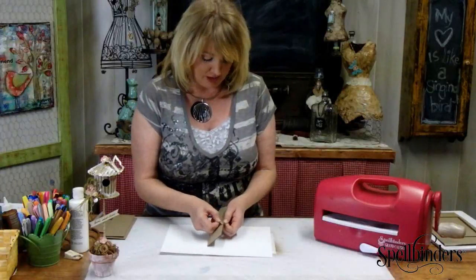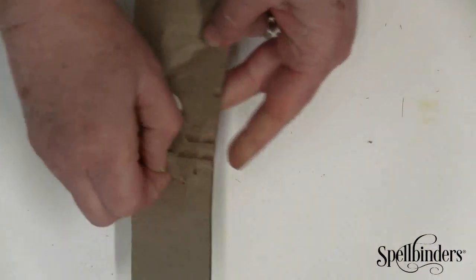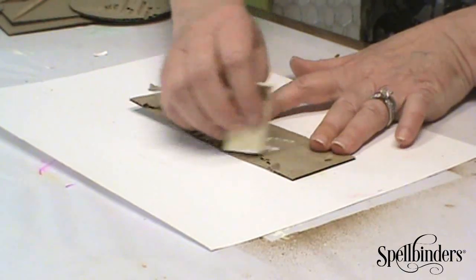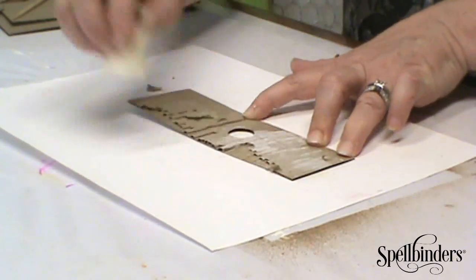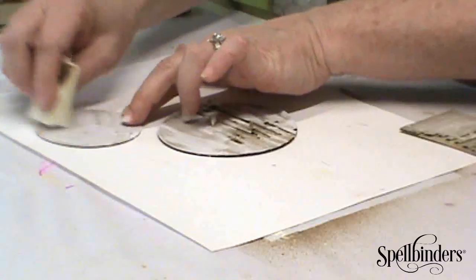To give my birdhouse a little bit of texture and interest I'm going to peel away some of the cardboard. I have a little bit of white paint on the edge of my cosmetic sponge and I'm just going to shabby it up a little bit by highlighting the top of the cardboard with the white paint. You'll do the exact same thing on the circles.